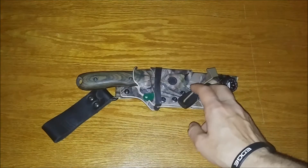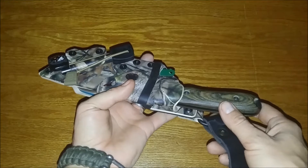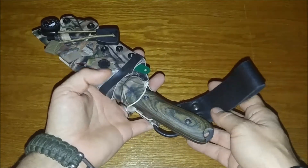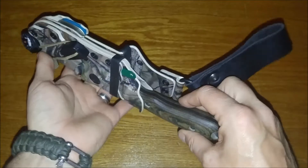Hey everybody, coming at you today to show you a little bit of custom kydex work. I've had this set up for many months — got it in the fall — and just thought I'd never showed this on film. This came from Doug Wilson over at Yellowhawk Custom Kydex. He is a fantastic sheath maker.